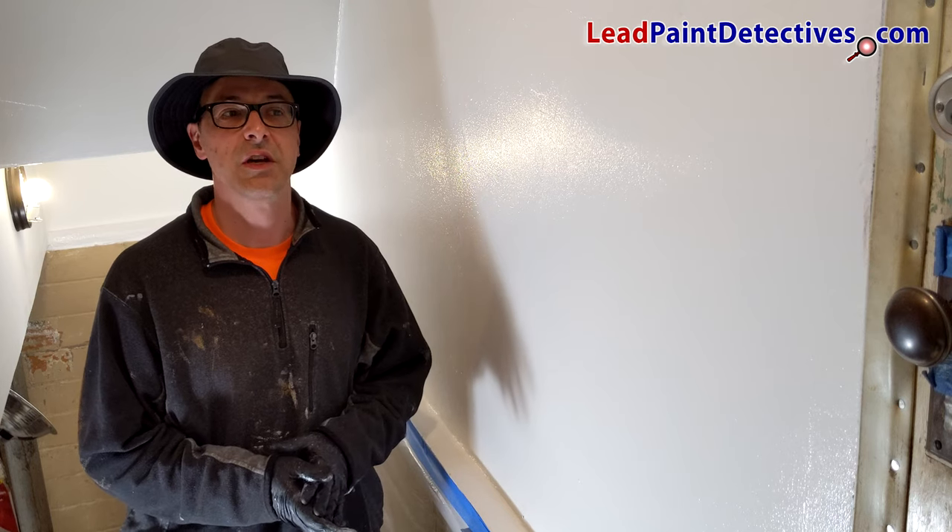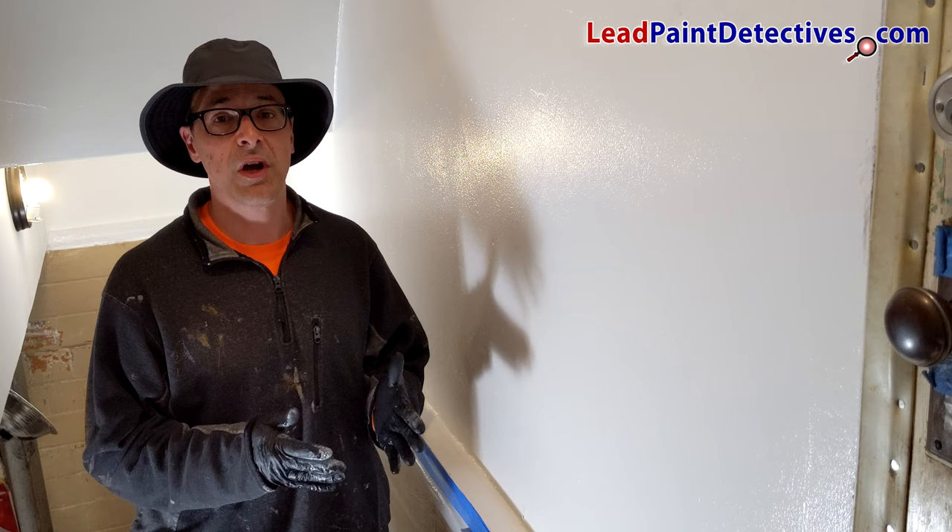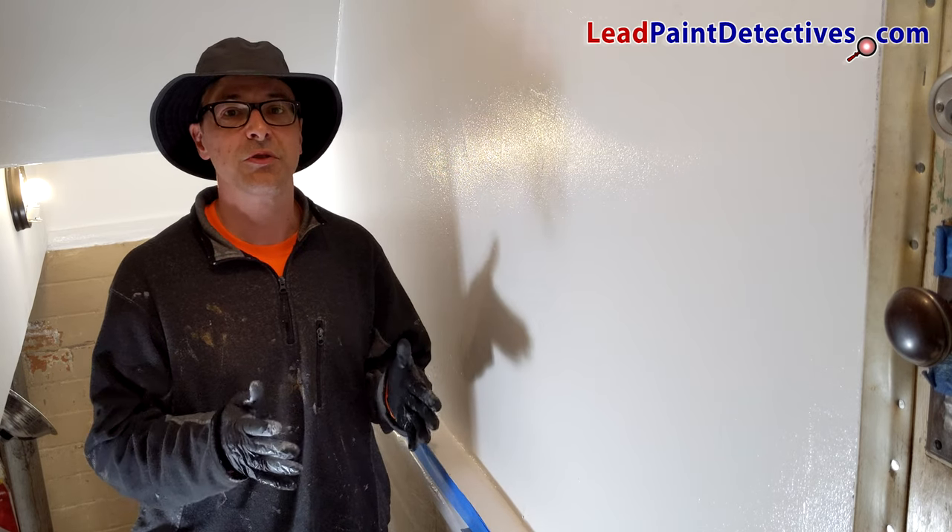That was easy. Second coat is done. All it has to do is dry, and not only has EcoBond Lead Defender sealed it, it's also treated.